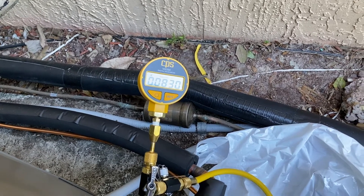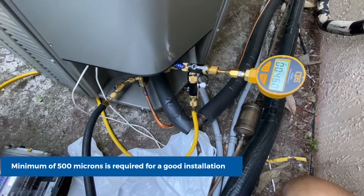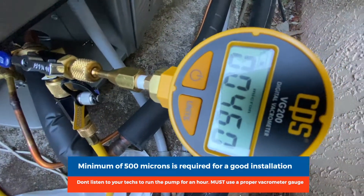Right now I'm at 830 microns. My vacuum is down — I stopped at 460 microns as you can see on the gauge and it's hovering around there. I turned the pump off.